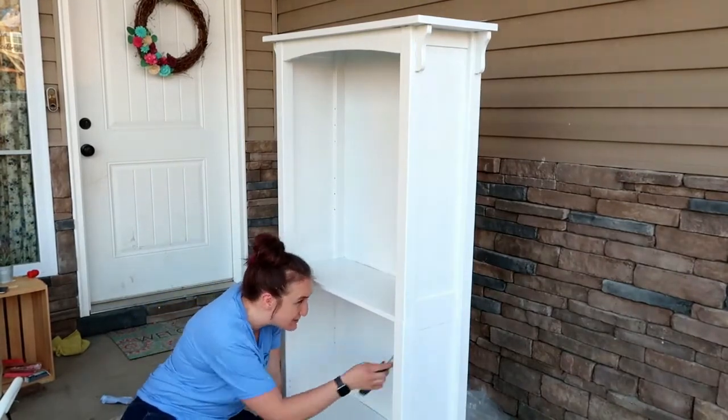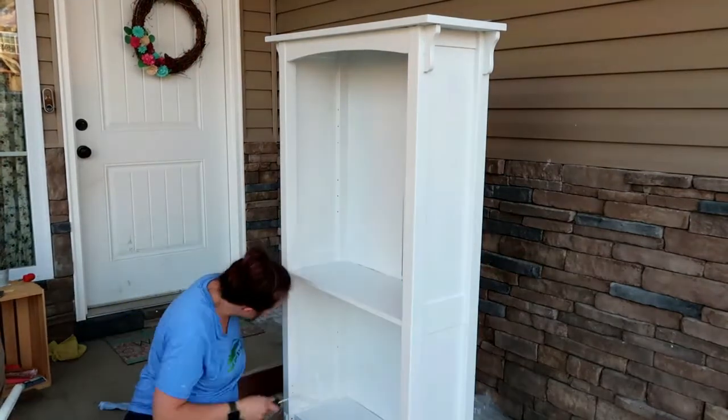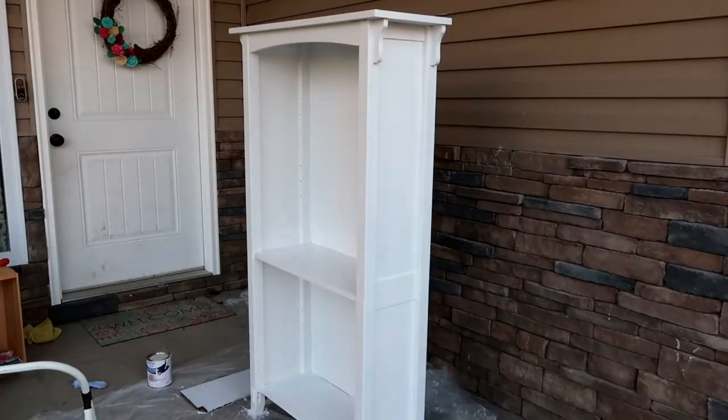I'm going to end there for the night. I have primer on all of it and two coats of paint on all of the surfaces and the tops of the shelves. Tomorrow I will come out and assess where it needs a third coat and flip the shelves over and get them ready for paint too.